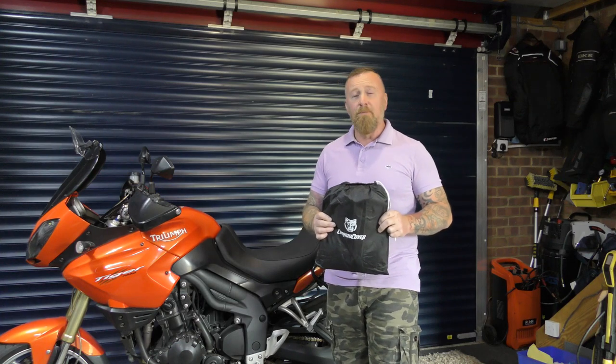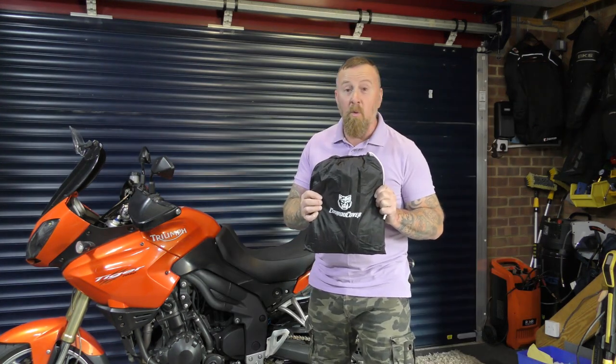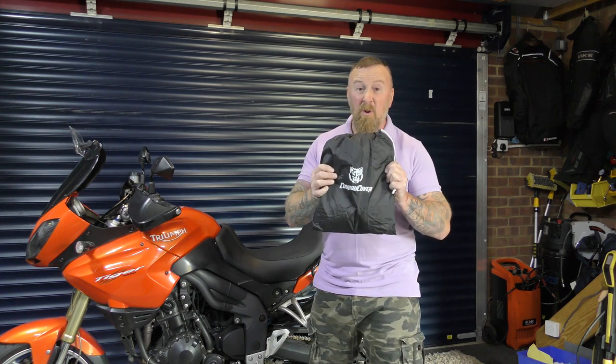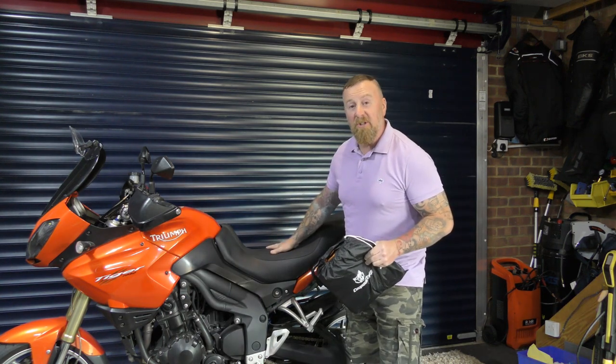Today's video is brought to you in association with Koko Covers. These are quality motorcycle covers available in a variety of sizes: small, medium, large, extra large, and double extra large, which we are going to be viewing today on my large adventure motorcycle.